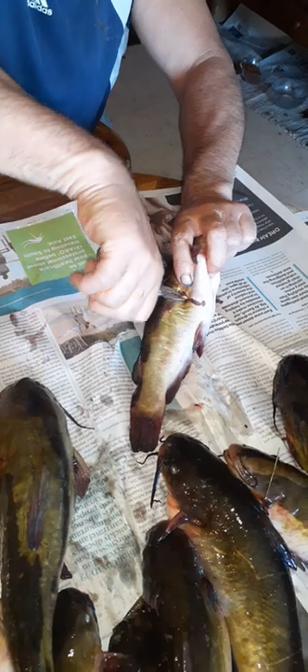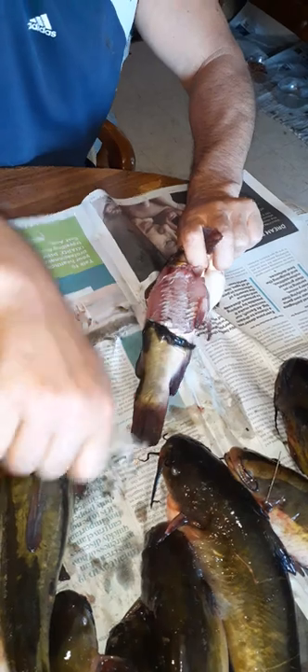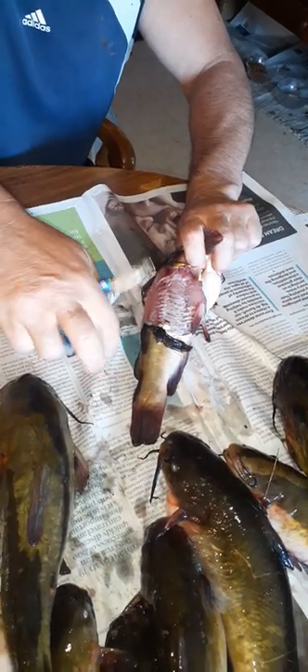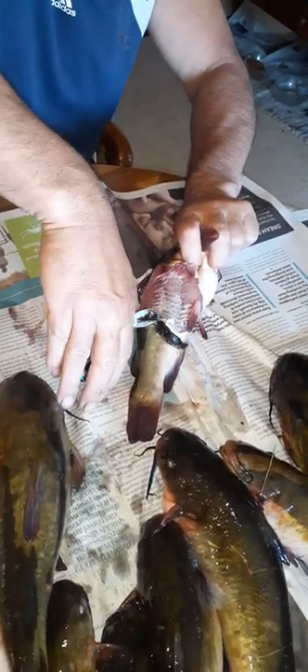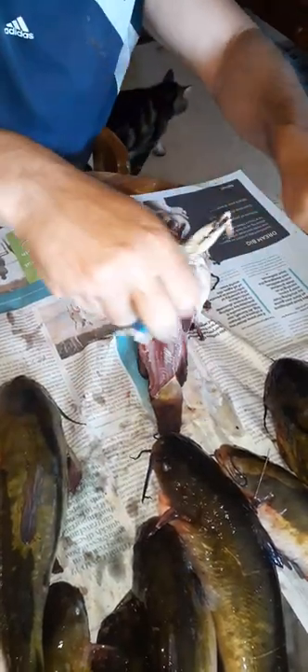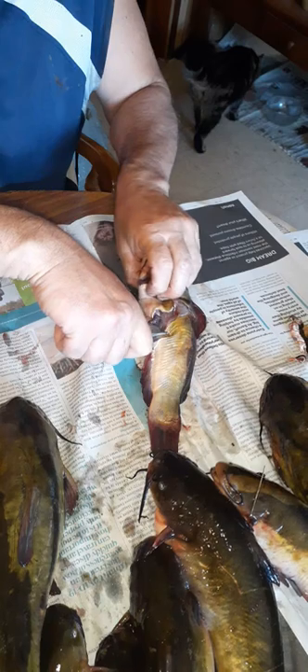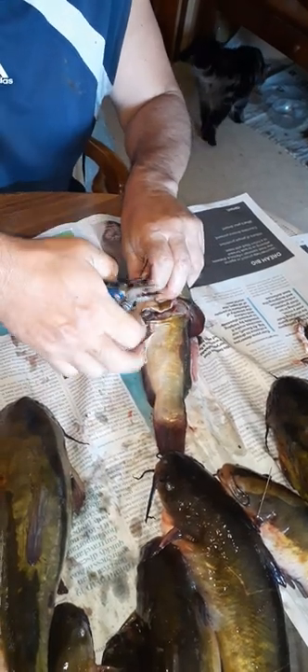You can grab the skin with your pliers and just pull. Just pull it off like that, and you flip it over to the other side. See how nice and red that is? Very nice eating fish out of this lake — it's a spring-fed lake. Biggest freshwater lake in the world without an island.